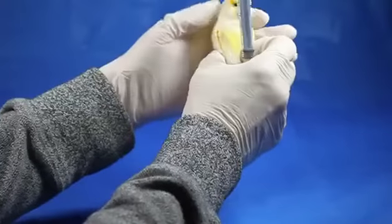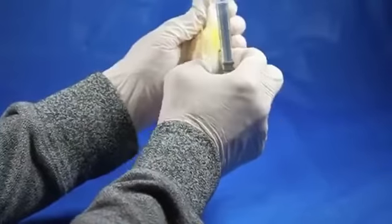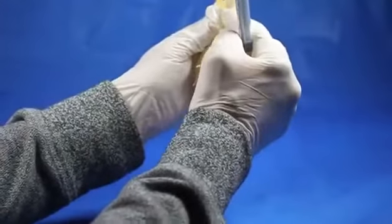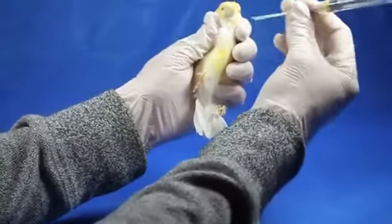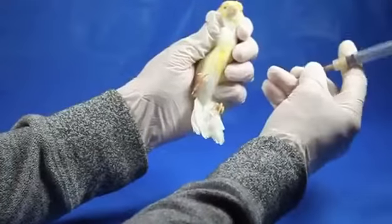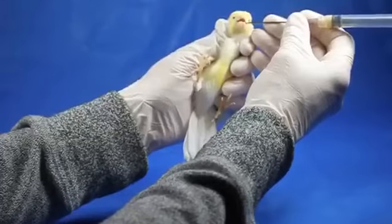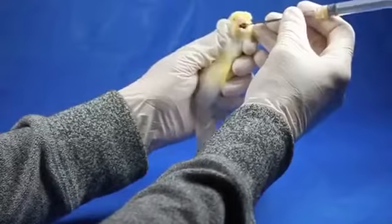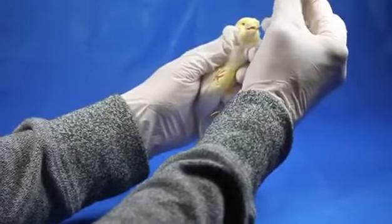Now I'm going to take the bird and very gently, by putting my fingers under his chin, I'm going to gently straighten his esophagus. I'm going to stretch his neck just a little tiny bit and make sure the esophagus is straight so the tube can go down easily. Then I'm going to insert it in his mouth from my right side to the left side and drop the tube down.